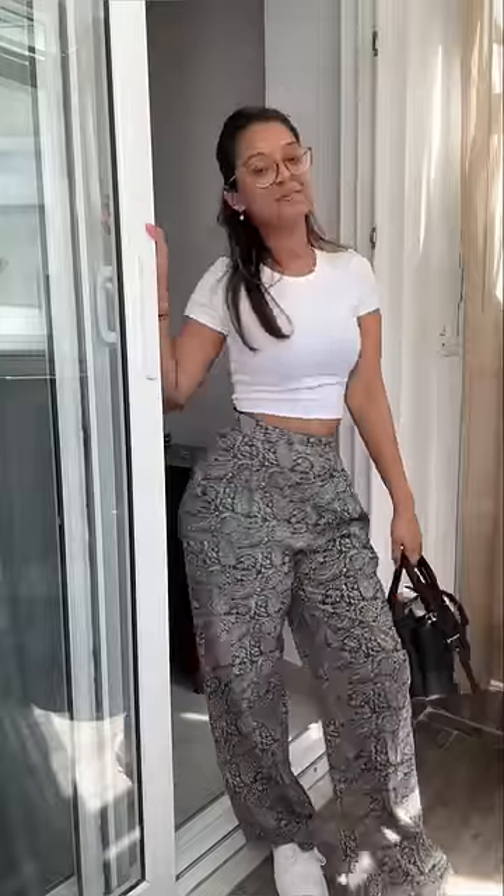I'll wear my white Nike Air Force and add this gold necklace. I cannot wear my contact lenses because my eye surgery has been done. So this is the final look, my friends — let me know in the comments down below what you guys think!